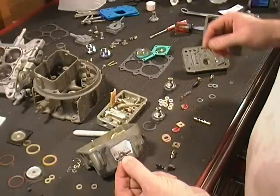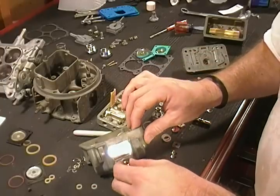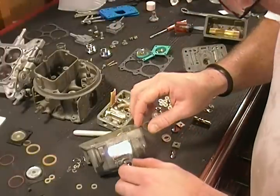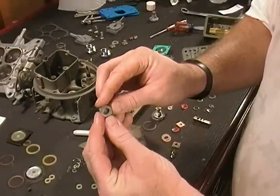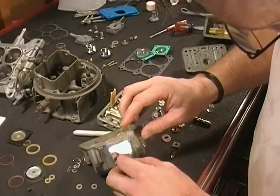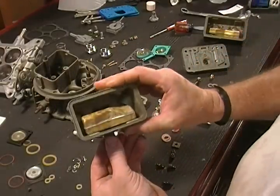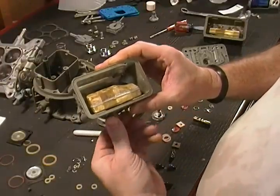Get your new gasket out of your kit — you got two of these gaskets that go right on top of the needle and seat. Then take your nut; you can see how the nut is offset with a flat side on each side. That fits onto the needle and seat and makes it so you can turn it for adjustment purposes.